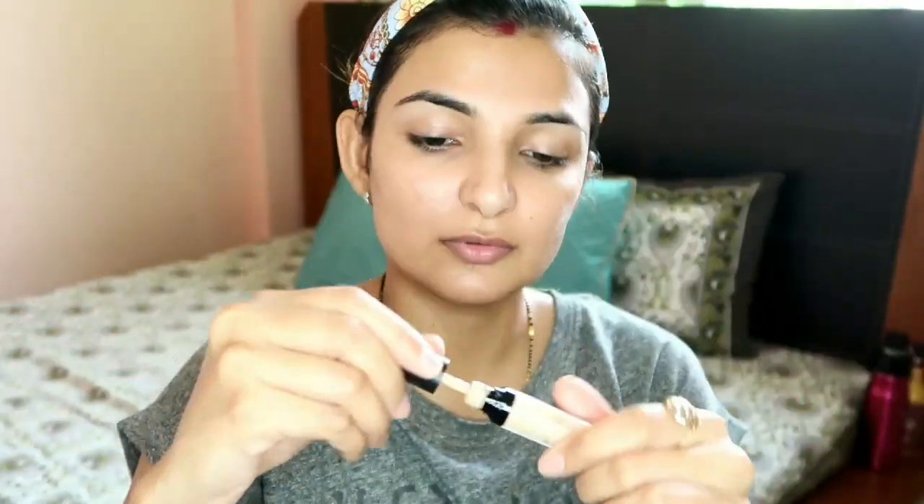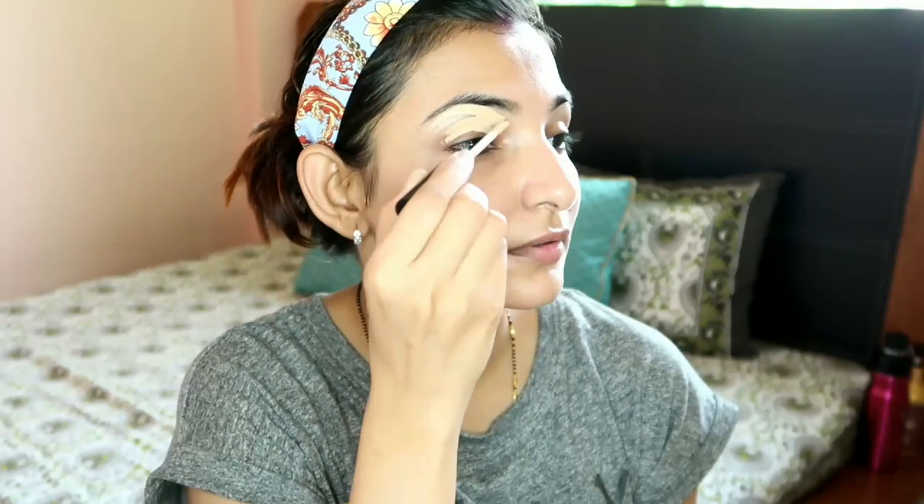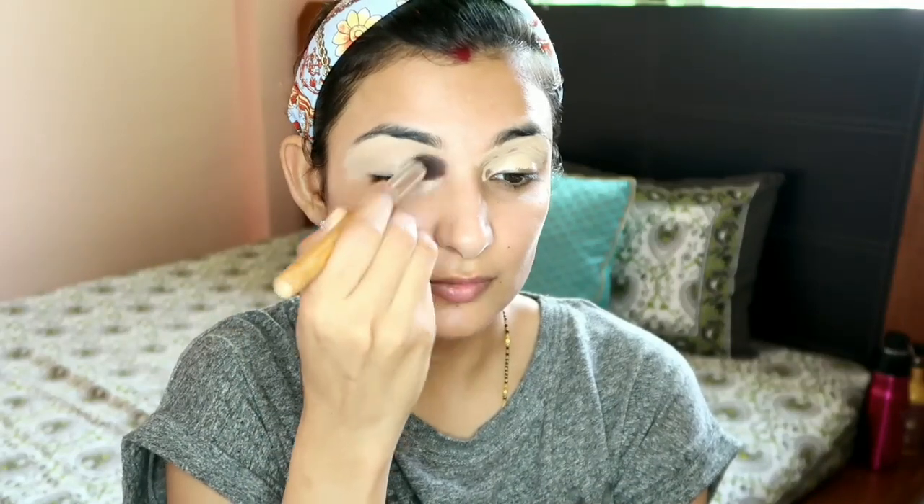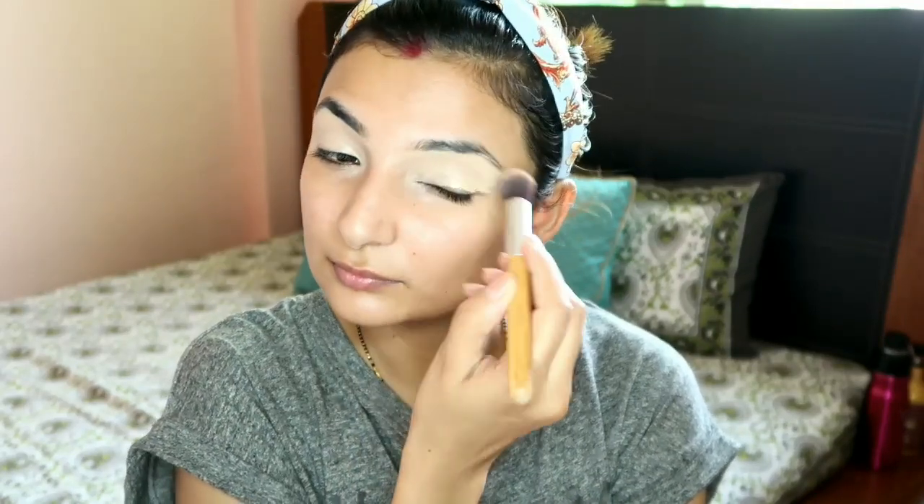Let's start. First I have primer - my black makeup primer - which I've applied on my eye and pore area. I've also started my eye makeup. Basically I'm putting Swiss Beauty concealer, setting it with a good brush, blending it, and then setting it with a compact.